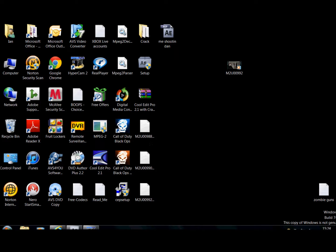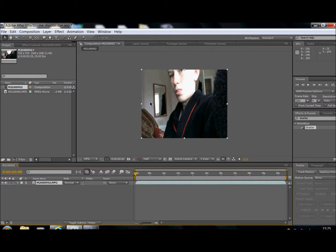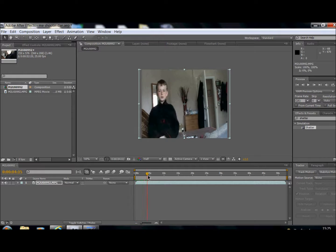Hey guys, today I'm going to be giving you a tutorial on After Effects. I've got my Windows 7 now. This is going to be cloning — like picking up a cup and sharing it.